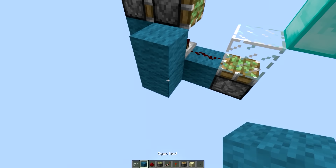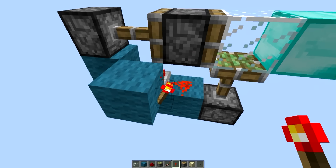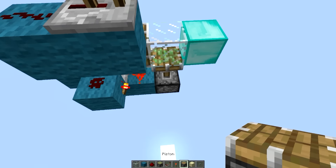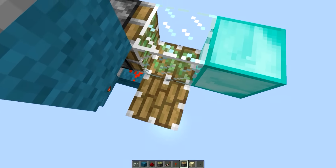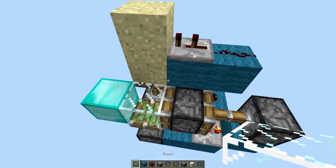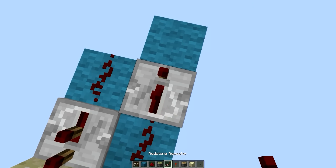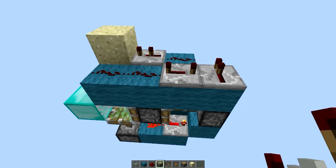Then place one dust, another dust right here, a two-tick delay right there, a piston going up right there, and then some sand. And then your two pulses for the piston at the front.